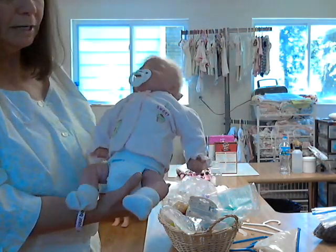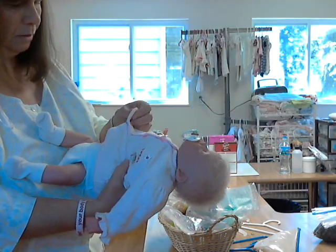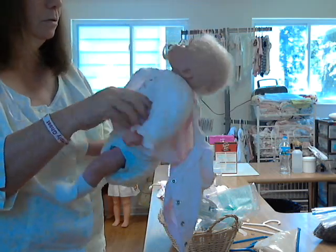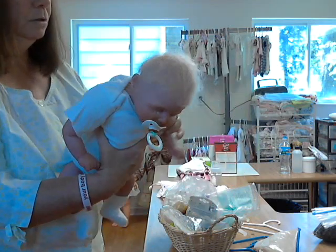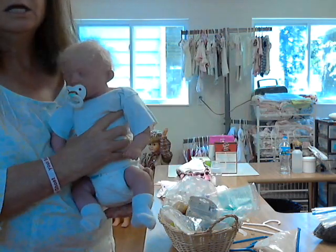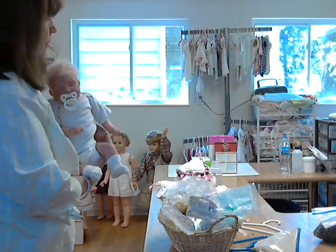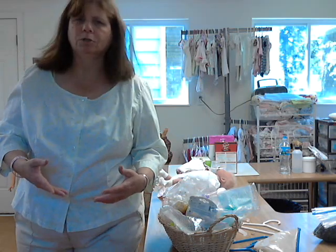I will dress her in something different before I send her to you — whatever she comes home in will be a surprise because I'm not going to show that one. So there's that one, and we'll stop the video on this one and go to the next.